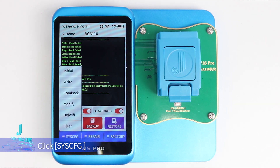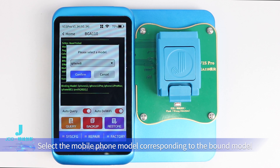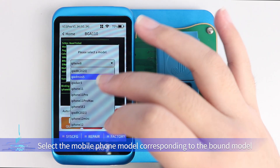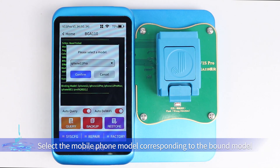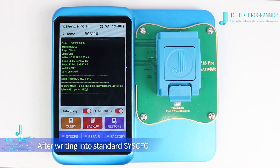Click SYSC-FG, then click Right. Select the mobile phone model corresponding to the bound model. Click Confirm. After writing, the standard SYSC-FG data is written successfully.